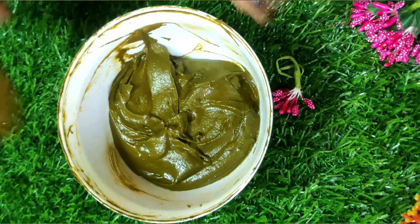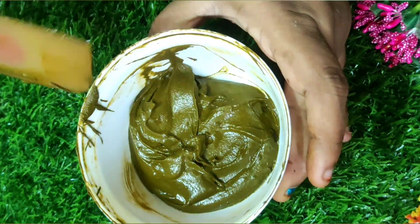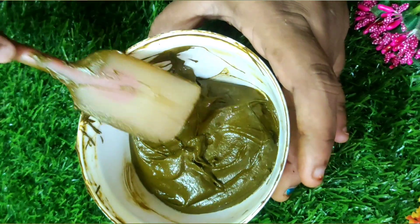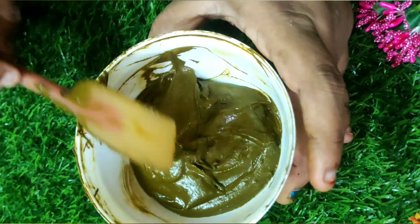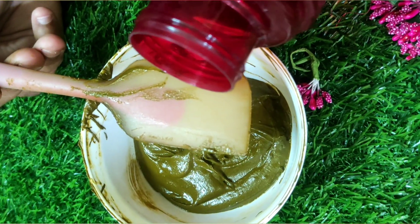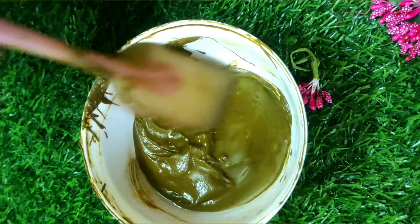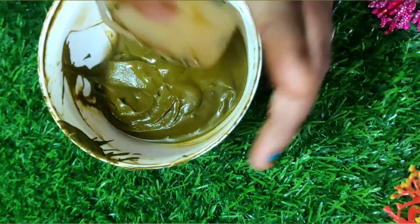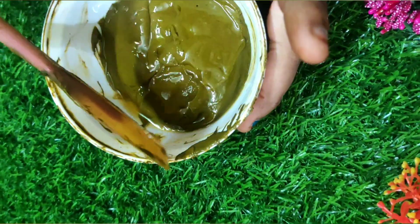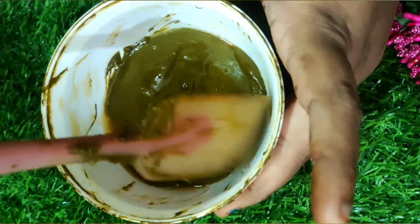Now I am going to clean the entire bowl and bring everything into the center. I am also cleaning the spatula. The next process will be the dye release process, so you have to clean the entire bowl and add a little water to avoid dryness on the top of the henna paste, then add everything to the center of the bowl.